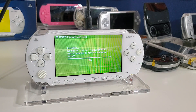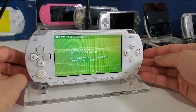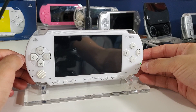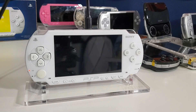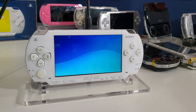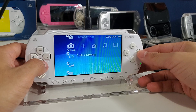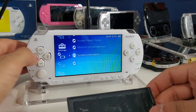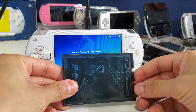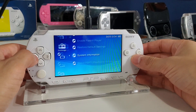This should take about three to seven minutes to fully update. Once the update is complete, press X or O to confirm — for me it's O because this is a Japanese console. Now let's check the firmware: go to System Settings > System Information and there it is — Version 6.61.